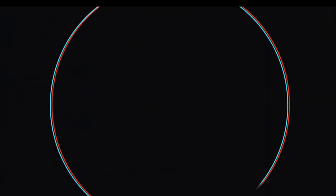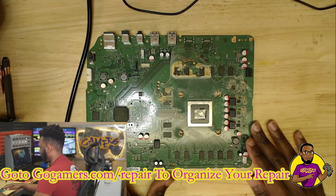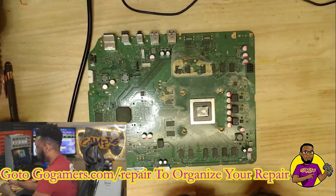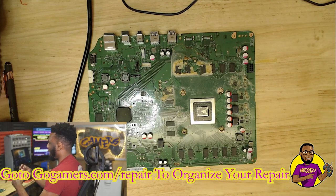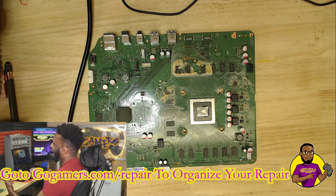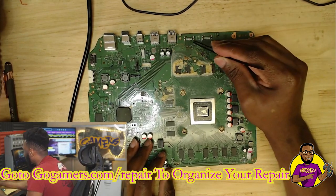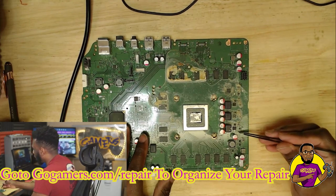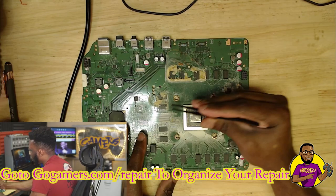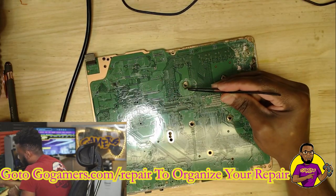As you guys can see, this is an Xbox One S motherboard. Obviously all this damage around this board is not supposed to be there. This is a motherboard I took in as a donor motherboard two years ago — I've had it that long and never been able to really use anything off of it. We have liquid completely covering all the MOSFETs, hitting all the RAM cards, and a bunch of liquid damage right over the capacitors.